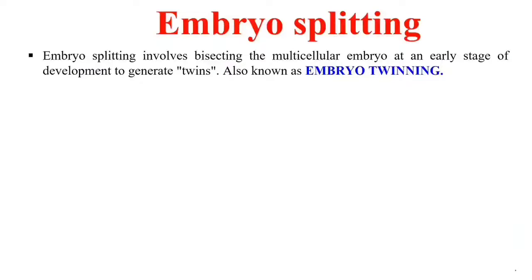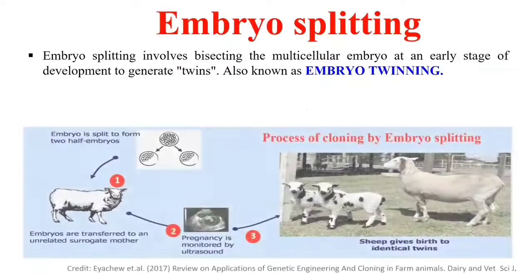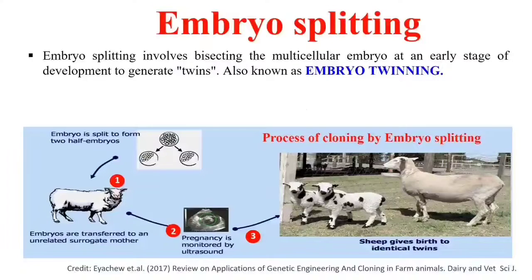So you can only make a few clones. In the diagram you can see the procedure of embryo splitting or twinning: first the embryo is split into two halves — one complete embryo is divided, or bisected, into two half embryos.